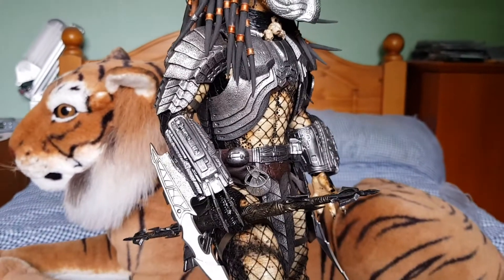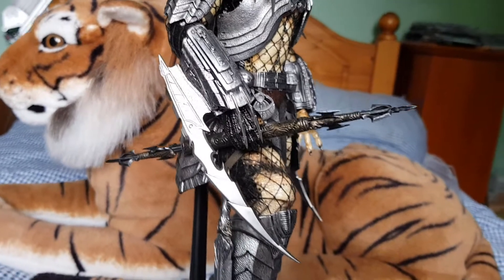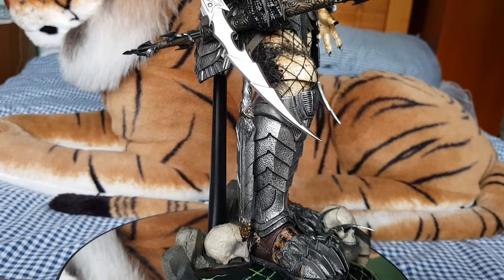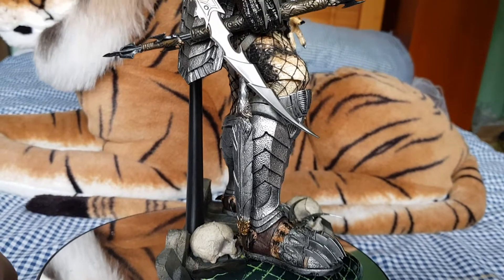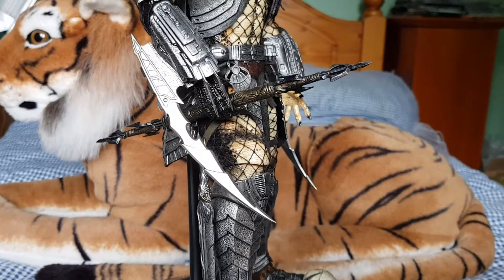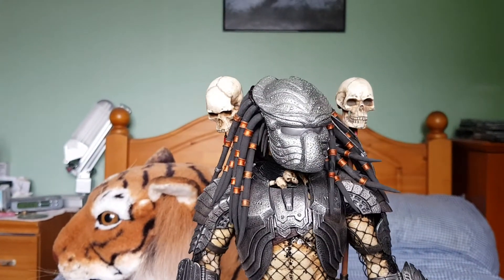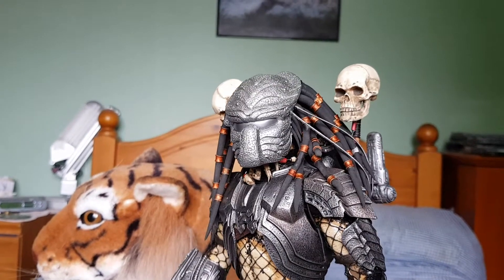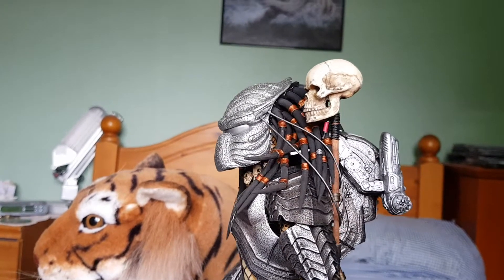I think the Predator line has sort of died off a little bit for collectors at the moment. But maybe with the new film coming out next year, it might spark interest a little bit more. I believe there's going to be two Predators in that movie, so there's going to be at least another two that Hot Toys are going to make. And maybe when that film does come out, that is when they will jump back on and get this figure done. If they do that, I will definitely be buying him, and I will sell this one off on eBay.